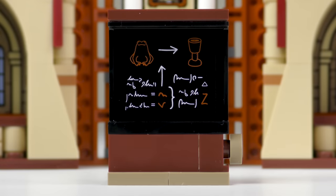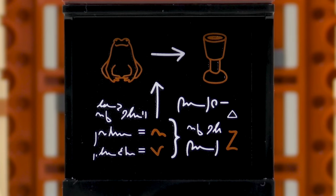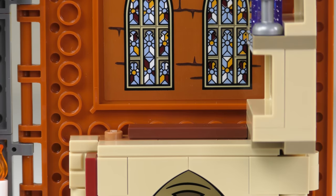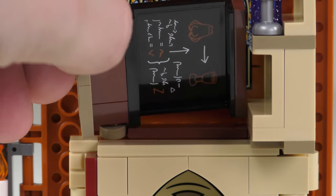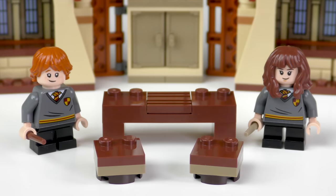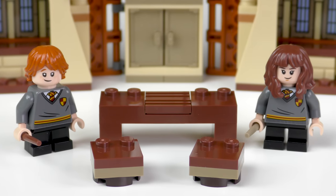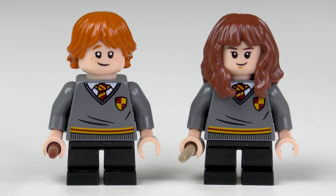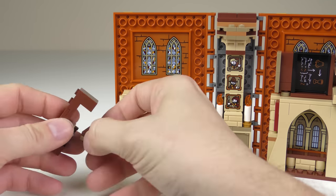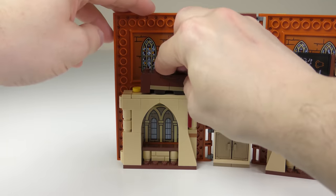Another piece of classroom furniture is a blackboard on which you can find the instructions to cast Veriverto. The diagram suggests a frog being turned into a water goblet. I'm not sure what the round bit's for, but maybe it's one of those fancy rotating blackboards. In fact, it is there so you can put the blackboard inside the book. Also included is a table and a couple of seats, although Hermione and Ron aren't going to be getting comfortable anytime soon. Both minifigures have the tiny non-movable legs and couldn't sit down if they wanted to — for Hermione and Ron, it's standing room only. On the positive side, the table and chairs can be neatly snapped together and stored inside the book.